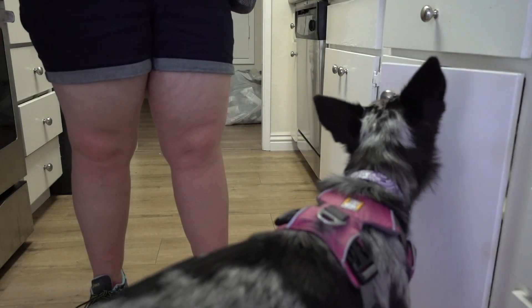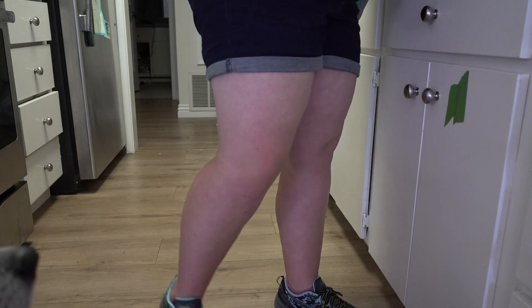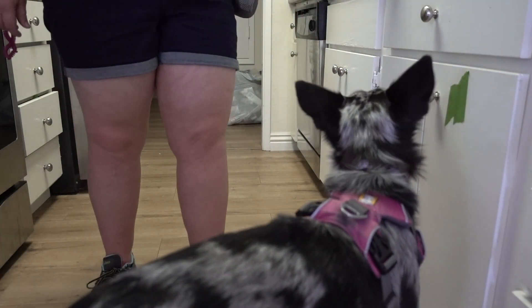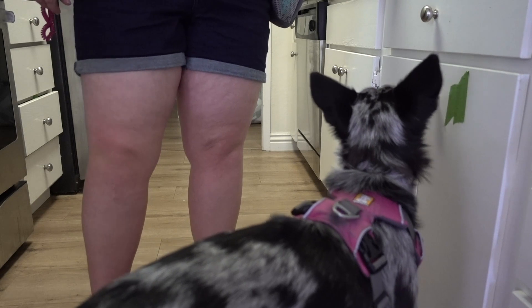Once the dog is proficient at pushing that object with the flag on the drawer rather than the stick, take the stick away and shape pushing the drawer directly — pushing the drawer is what gets the click and reward. At first click for just touching the drawer, especially with a more sensitive dog. Then select for actually closing the cabinet or door. Open it only an inch from closed so your dog can be successful, then click for the close and reward.